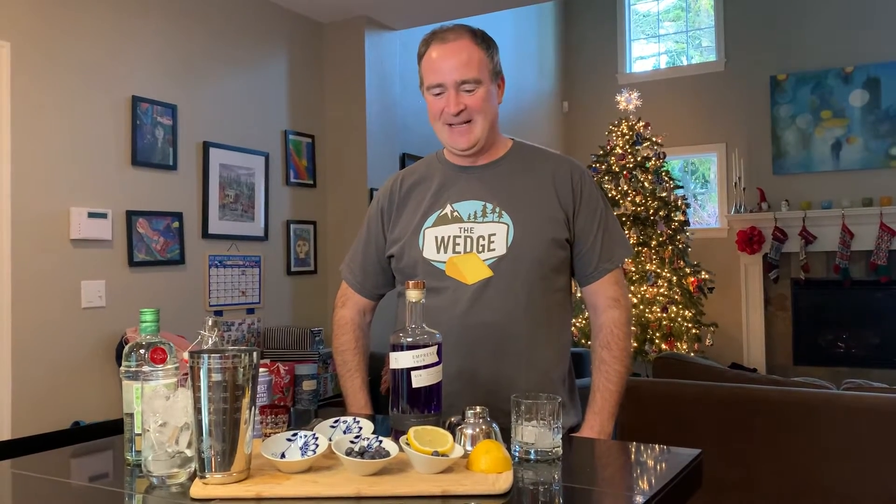Hello, Winter Wedge. My name is Matt Bray. I'm Katie's husband and the IT guy for this whole production. I'm an amateur mixologist.